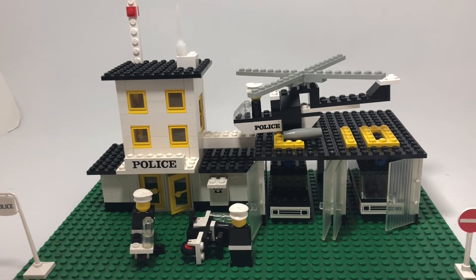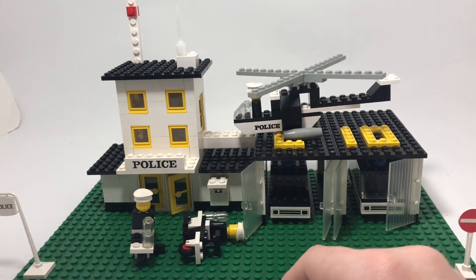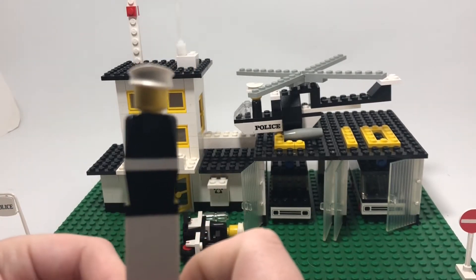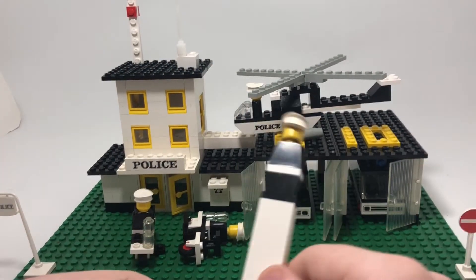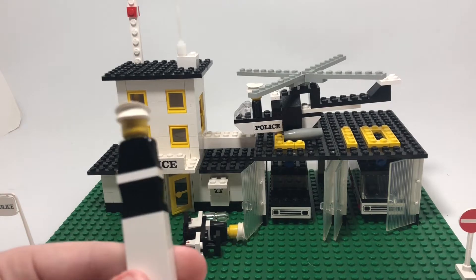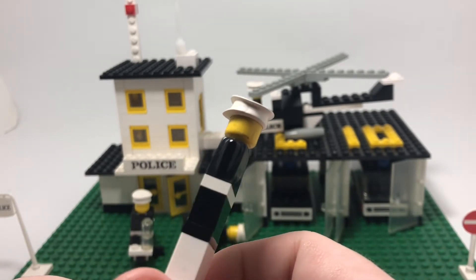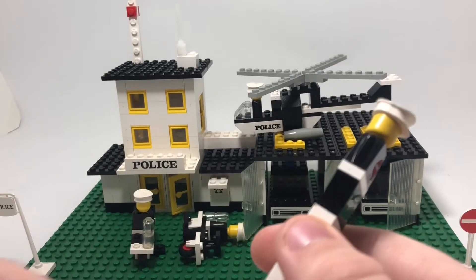I'll go with the minifigures first. There are only four minifigures in this set, and I forgot to mention this set has 260 pieces. With the minifigures, some people call these prototype minifigures even though they're not really prototypes.